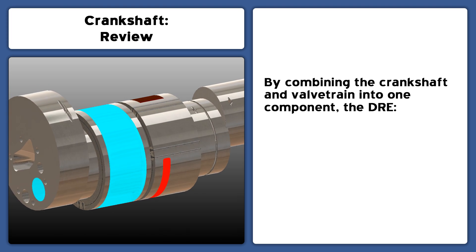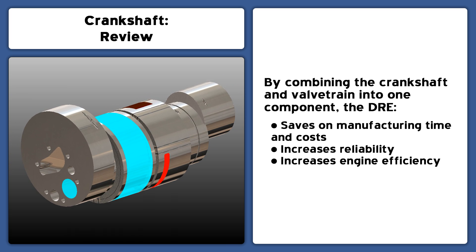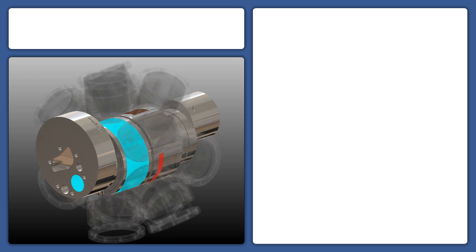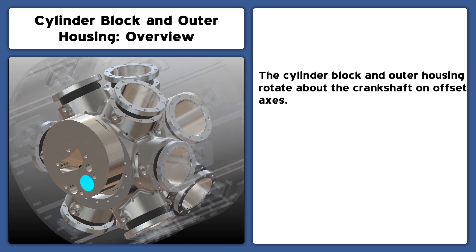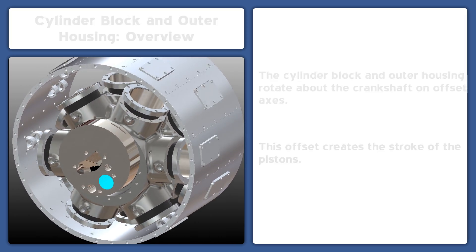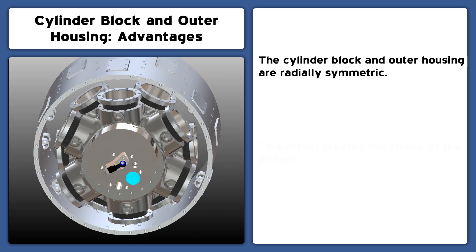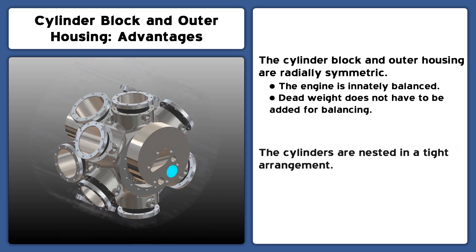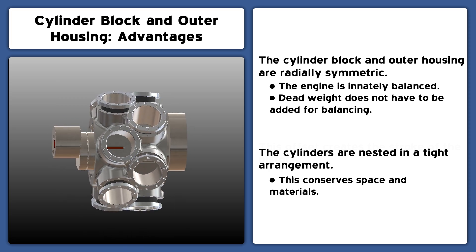Combining the crankshaft and valve train into one component creates many advantages while also simplifying the system. The cylinder block and outer housing rotate about the crankshaft on plain oil film bearings, like the main bearings of conventional engines. Because the cylinder block and outer housing are radially symmetric, the engine is innately balanced and dead weight does not have to be added for balancing. The tight, nested arrangement of the cylinders conserves space and material.